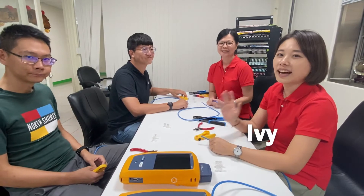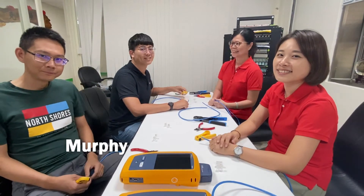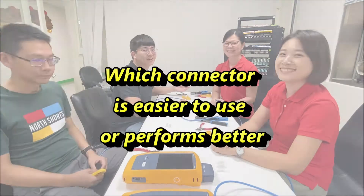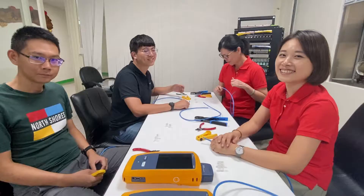Hi, this is Amy. I'm Murphy. This is Ben. We are ready for the competition in 3, 2, 1, let's go!